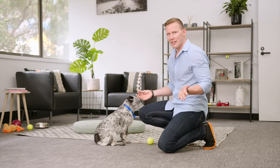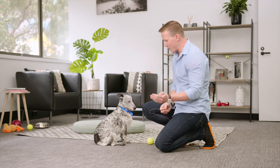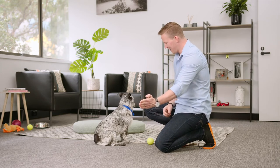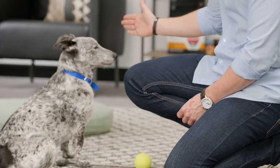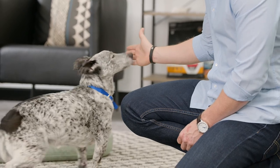Once you're feeling confident, don't put any food treat in your hand at all and see if they'll do the command. But again, they're not a mind reader, so you might need to make it a little bit easier. Touch. Good girl.